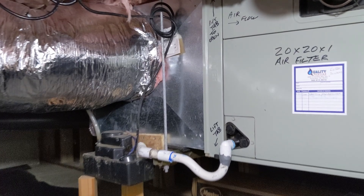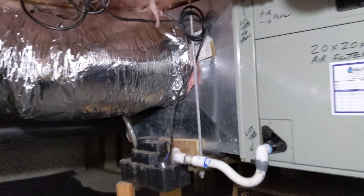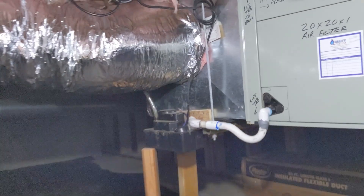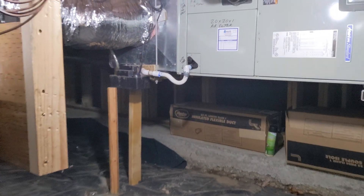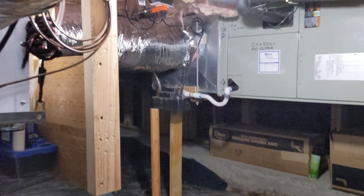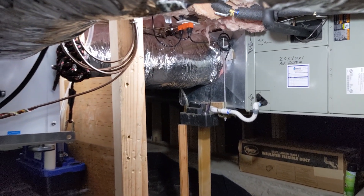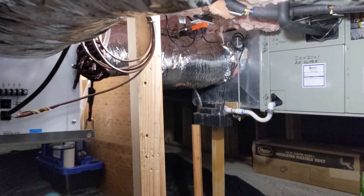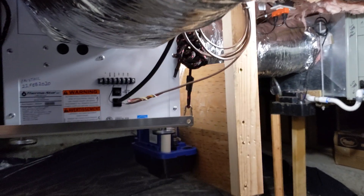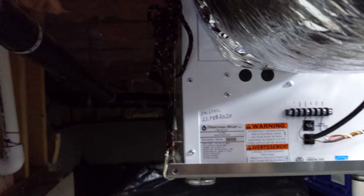In this scenario you're going to have the dehumidifier running more frequently to maintain the humidity level in the home. In the summertime you'll run the AC much less and the dehumidifier a little more — it's cheaper to run the dehumidifier than it is to run the AC unit.